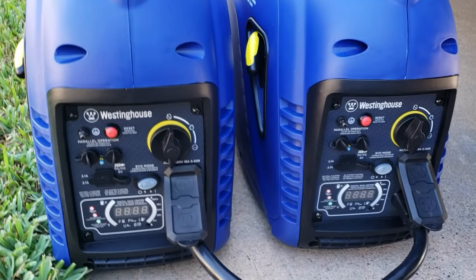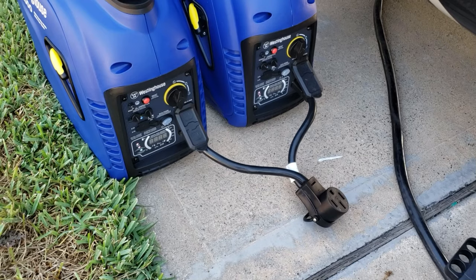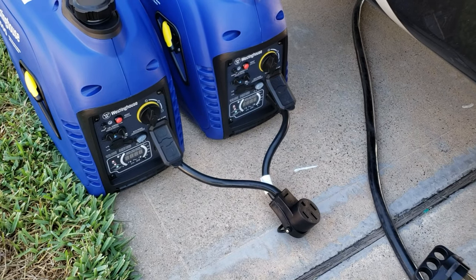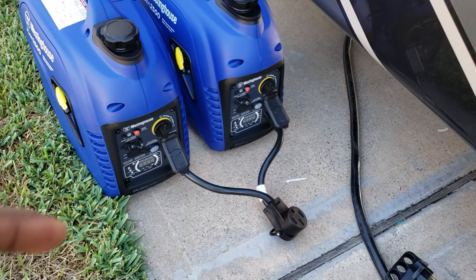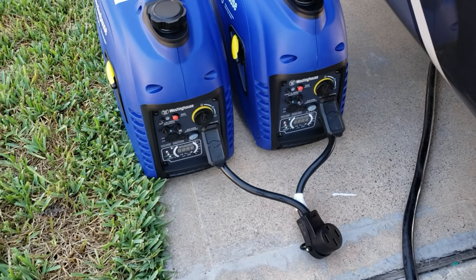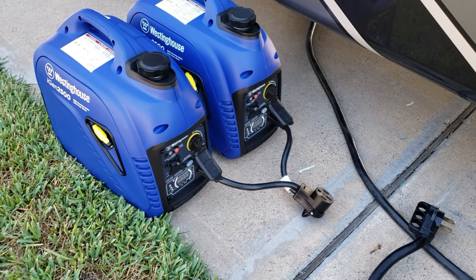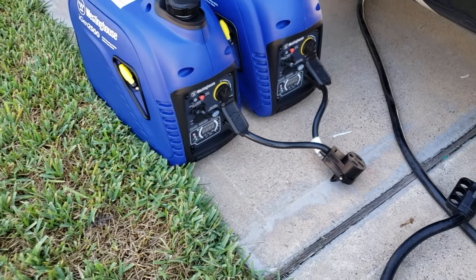Quick video just showing you the Generator V adapter cord. We will be doing more reviews on more generator adapter cords, so stay tuned. If you like this one, the link is down in the description if you want to buy it. Thanks for watching this quick video on the Park World V generator adapter cord. Have a great day. Bye.